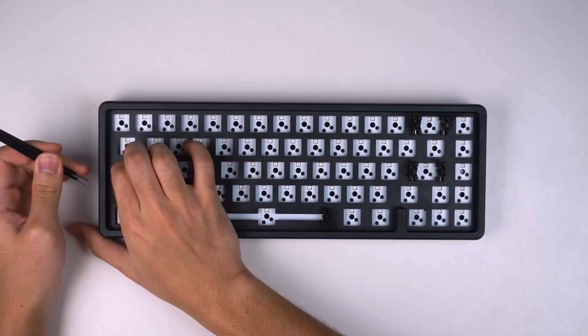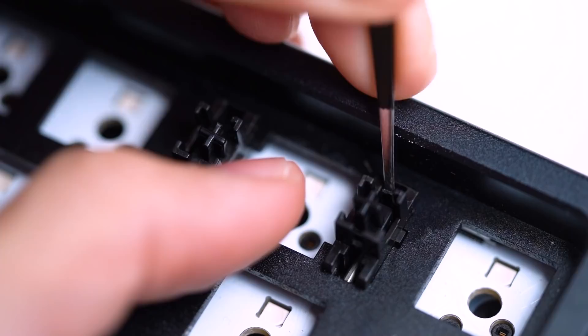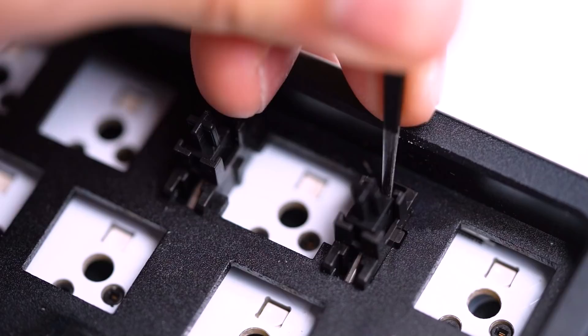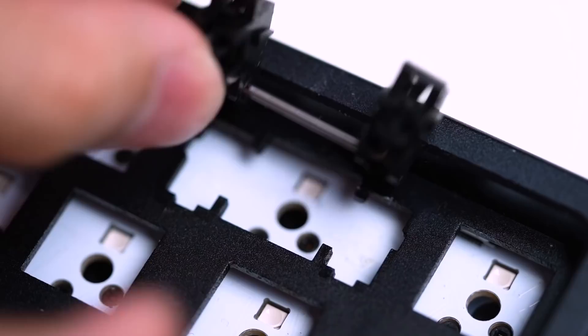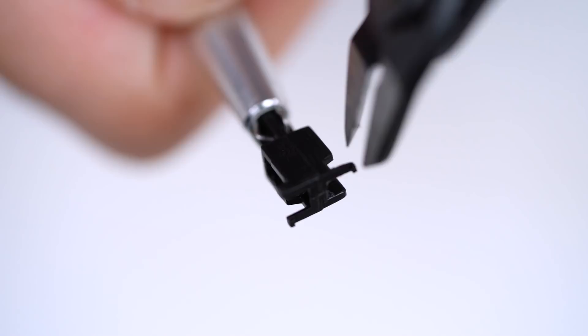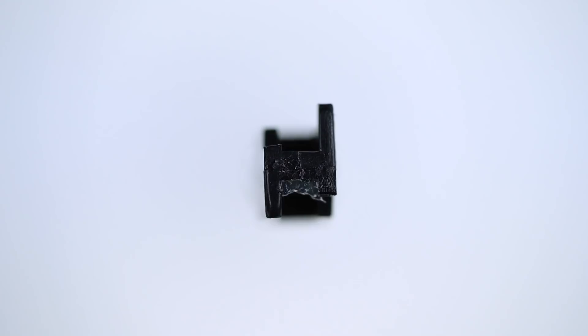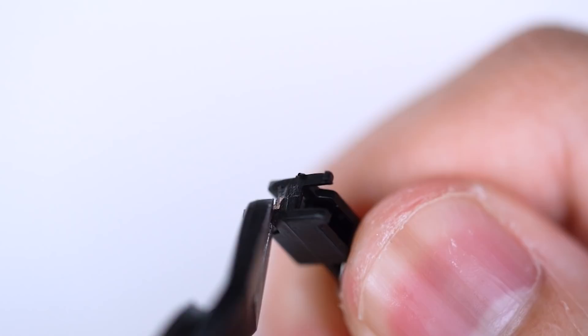There are two main ways to fix the stabilizers. The first option is to purchase Cherry plate-mounted stabilizers, but for this review I'm going to modify the Drop Alt stabilizers themselves. Start by removing the stabilizers by pressing down on the clip and pulling them out — I had a lot of trouble removing them and it hurt my hands quite a bit. After taking them all out, disassemble them but leave one for reference. Then we clip the stabilizers: you can use scissors but I prefer nippers, which are cheap on Amazon. Cut off the two legs and any uneven material on the bottom until it looks flat. Repeat for each stabilizer stem.